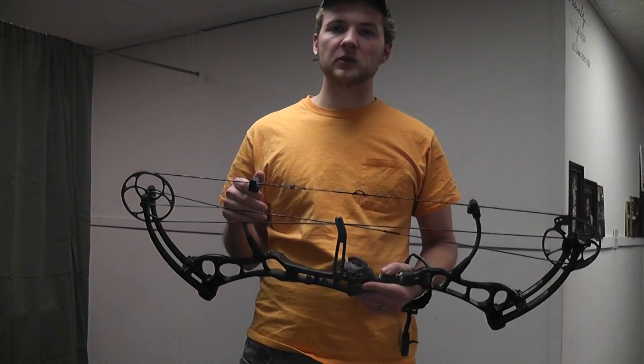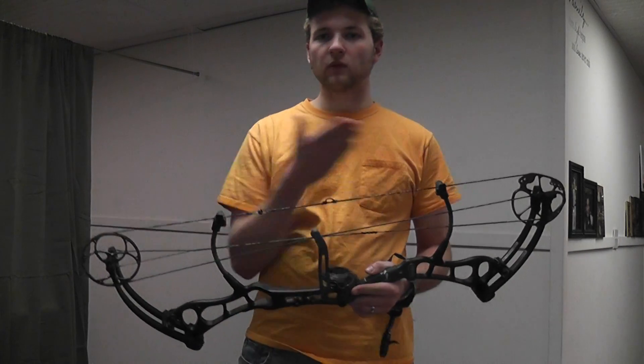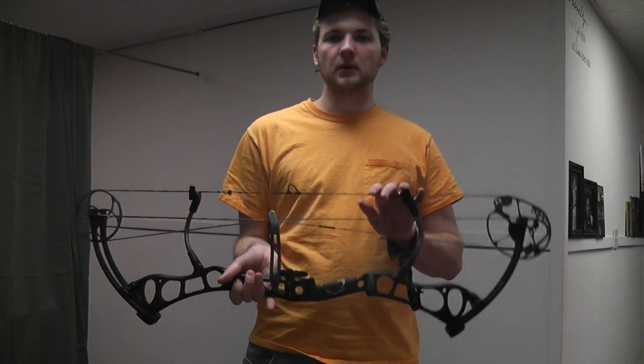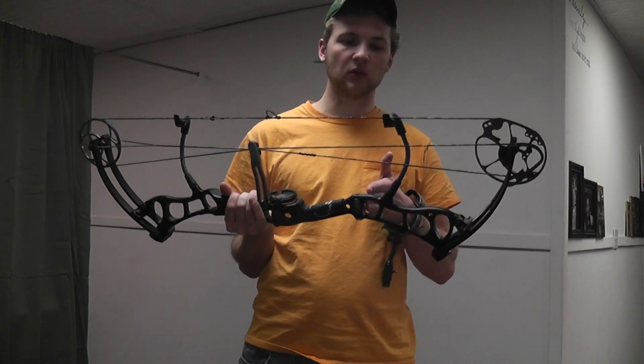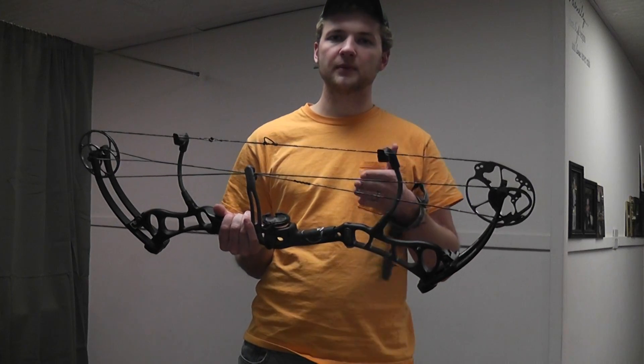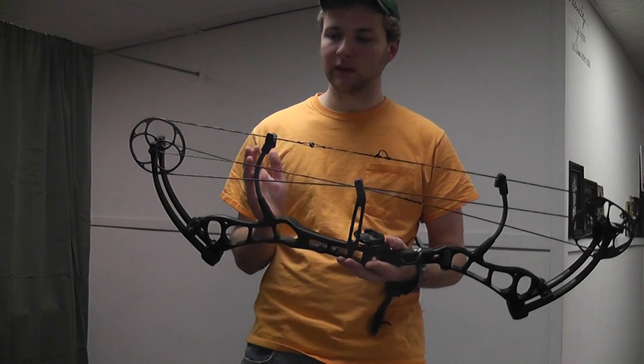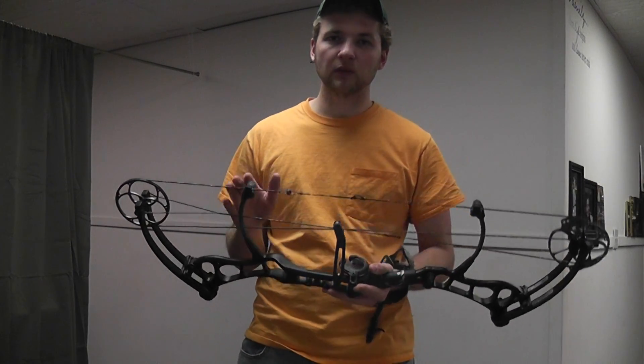I really like that aspect of this bow. I like the fact that it's uniform across — you don't have the string oscillating more on the top of the bow compared to the bottom. With your single string stops you can have some string oscillation up higher on the bow and create some inconsistency in your shot. So that's Bear's marketing advantage there.